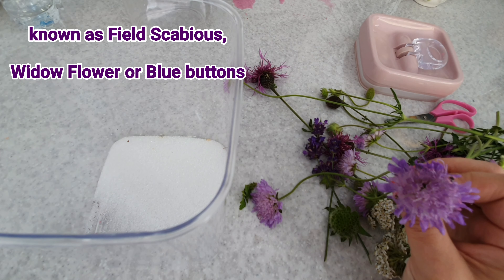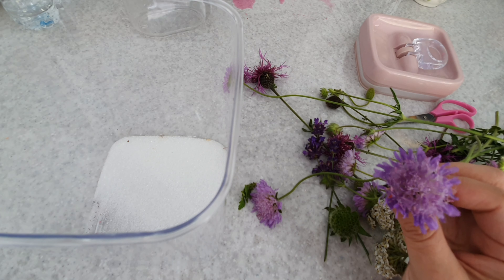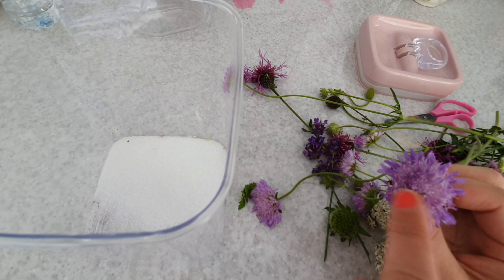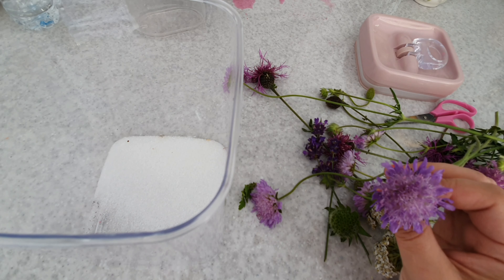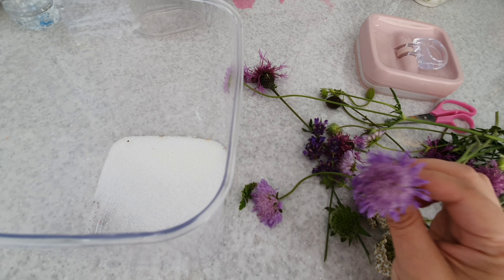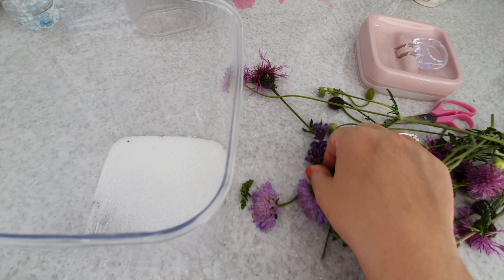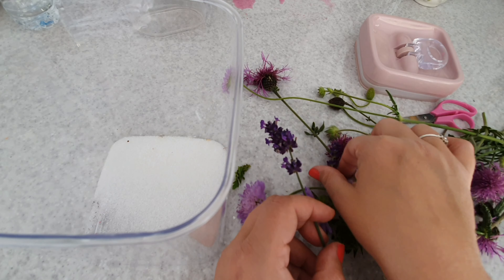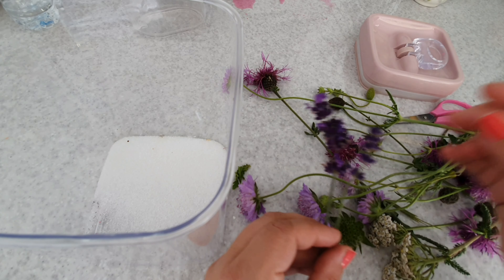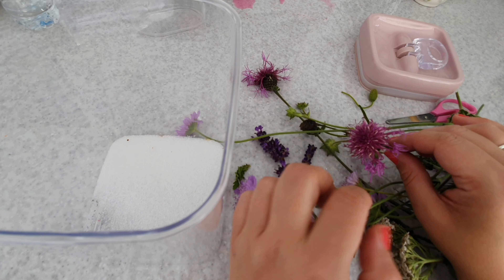Hi there, just jumping on to show you a quick tutorial on how to preserve very special flowers and how to dry them out successfully. I have found some beautiful purple flowers on my walk just recently in the hedgerows. This is a purple field scabious plant — it's got another name which I can't pronounce — so I'm going to refer to it as blue buttons, which is another name for it.